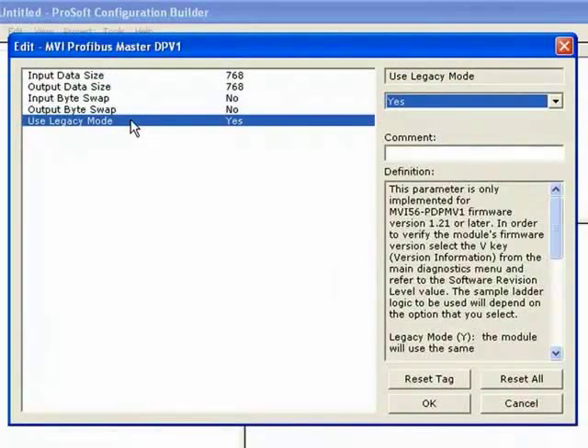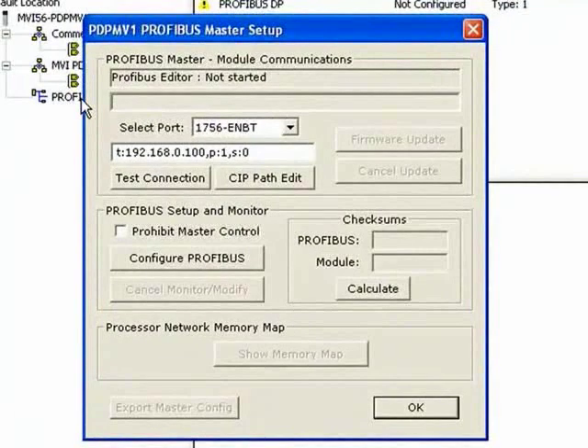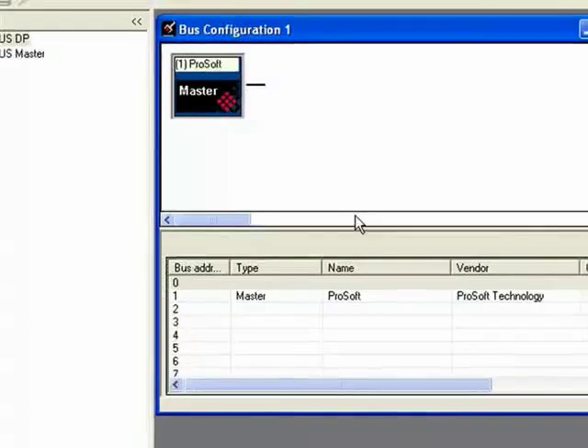Let's go ahead and click OK. I didn't change any settings — the defaults work fine for this application. Here we have our Profibus master setup. What I'm going to do is click on Configure Profibus to allow us to design our Profibus network.